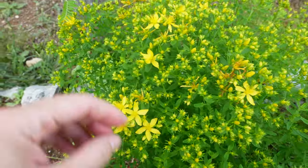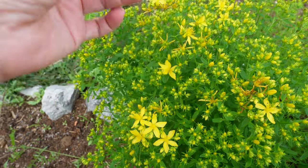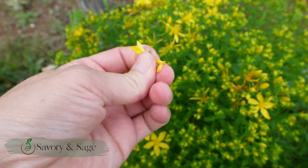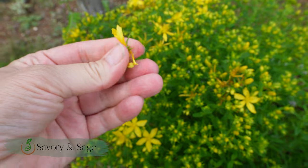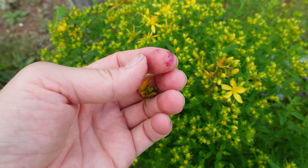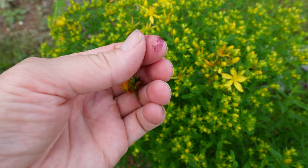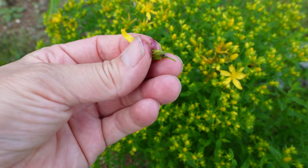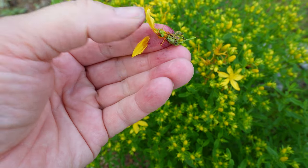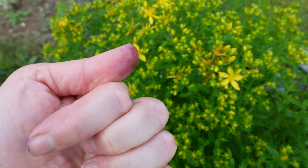So we're gonna check this out. I'm gonna show you — see, it's a yellow flower. We're gonna squeeze this and see. See the red? So there's actually like a red liquid in St. John's wort flowers. So when you infuse this in oil, your oil actually turns red. It is super cool.